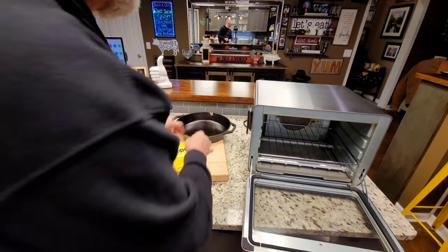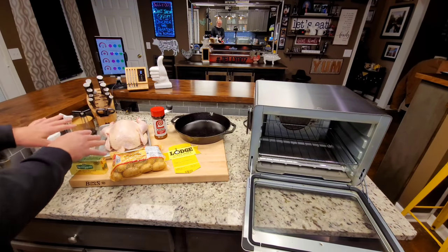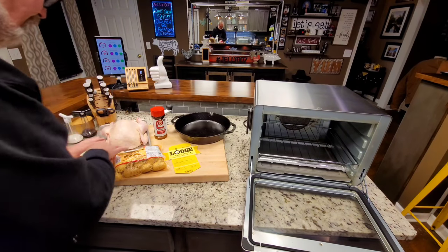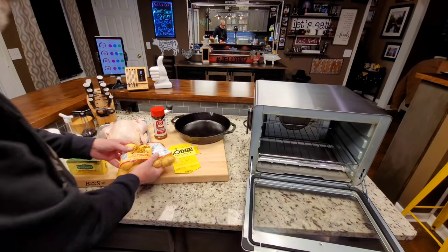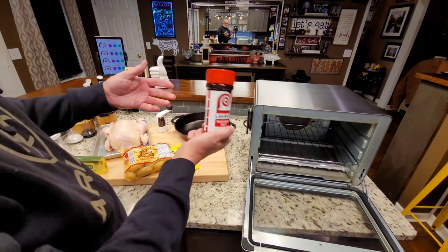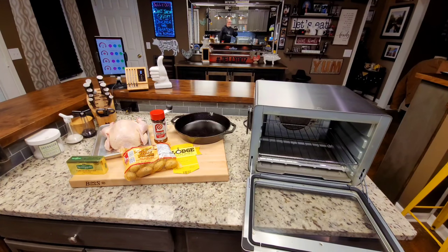I have re-seasoned that skillet. It comes seasoned, but I seasoned it again. We're about to get this chicken ready. I'm going to put a little bit of butter on it and get it on there. We're going to get these potatoes coated with a little butter, put some lorries and salt and pepper on it, and we're going to make this happen.